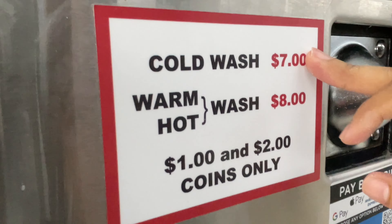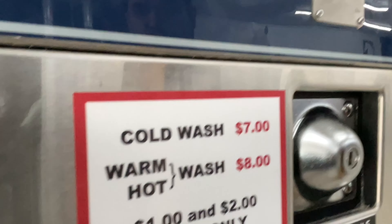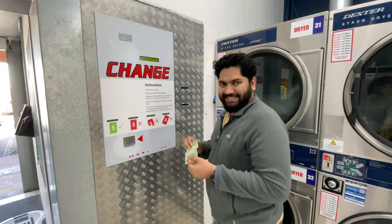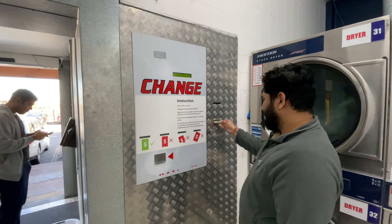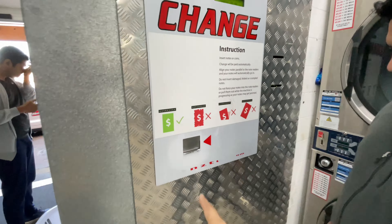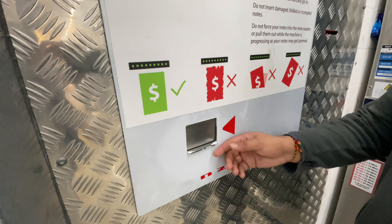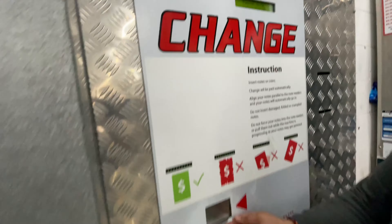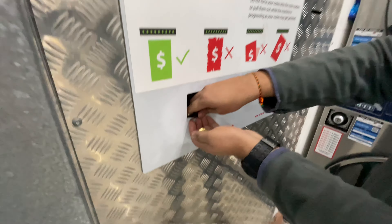Now we have to do the payment. The cold wash is $6 and the hot wash is $8. We have selected hot. You can pay with coins — $1 or $2 coins. If you don't have coins, you don't have to pay online; instead, you go to the coin machine, put in a $20 note, and get coins back from it.